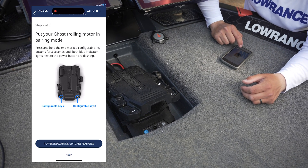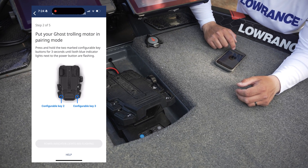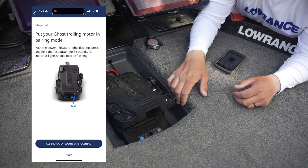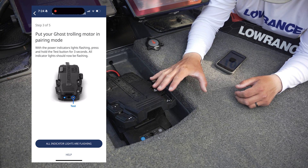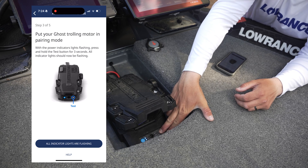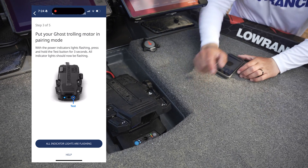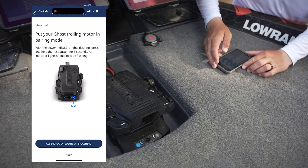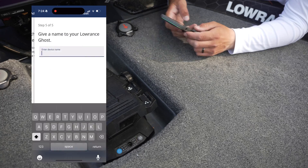Once that's set up, hit okay on the app. It says put your Ghost trolling motor in pairing mode — so once these lights are flashing, press and hold this test button for three seconds: one, two, three. You'll notice all our lights are now flashing. We're on step four of five — it's waiting for the connection to be established.